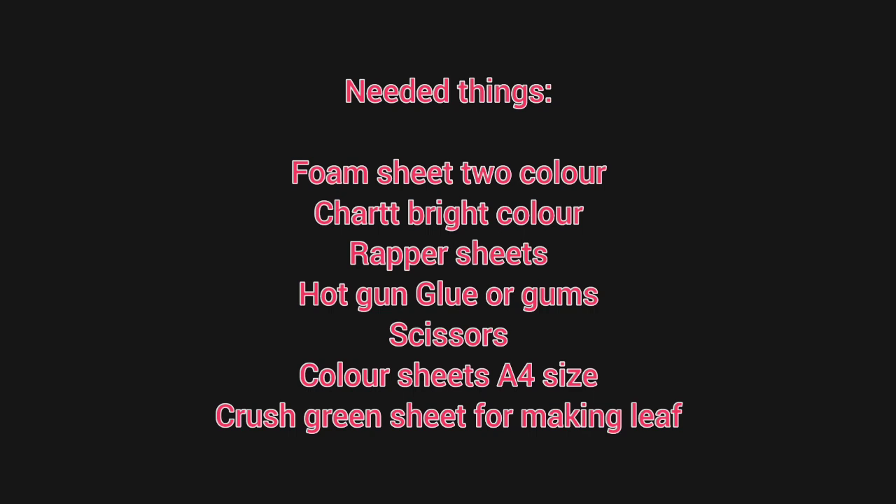The needed things are: foam sheet in two colors, charm, bright color, wrapper sheets, hot glue gun, scissors, color sheets in A4 size, pressure sheets, and green color — especially for leaves.